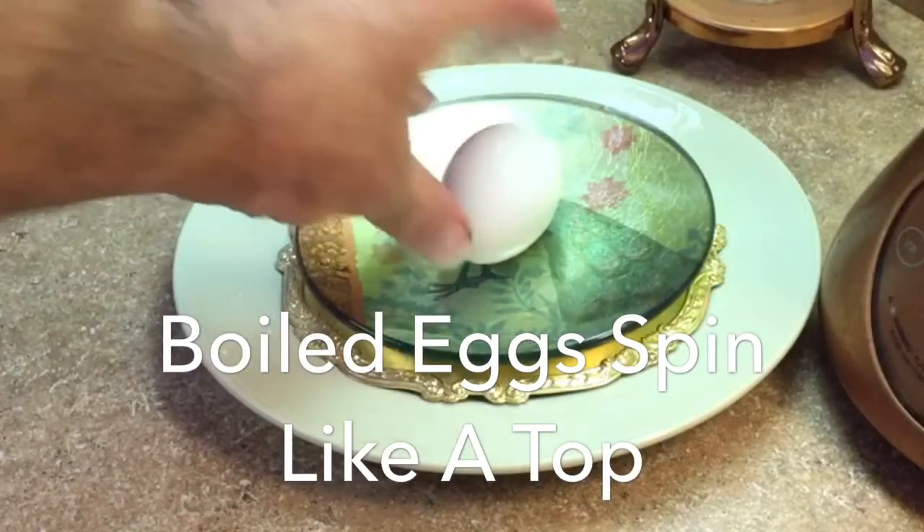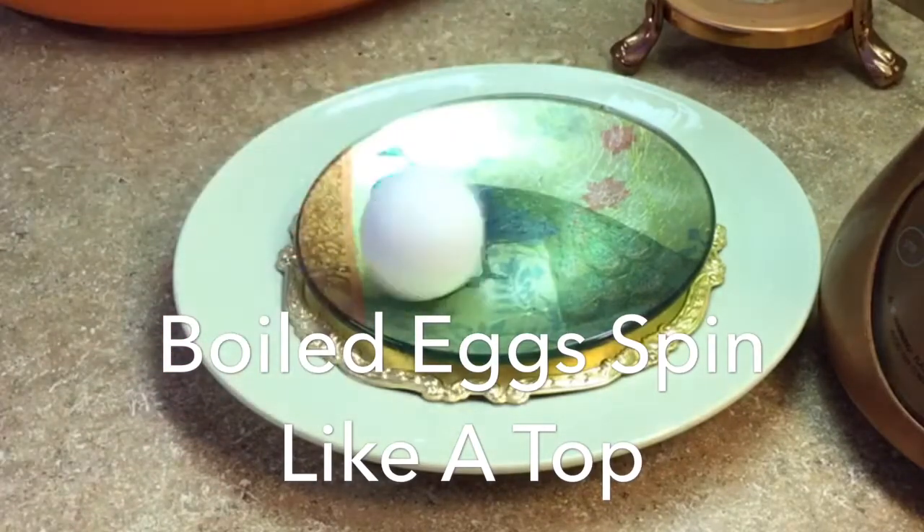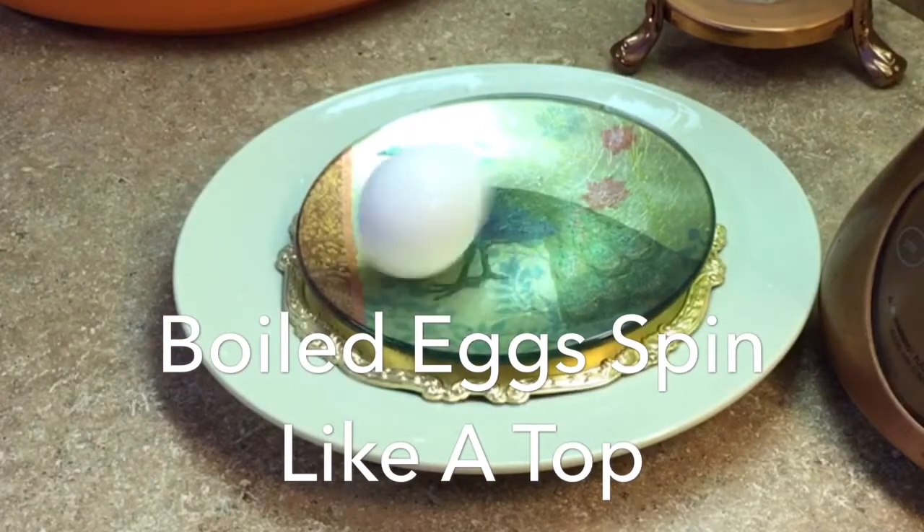How do you know if your egg is boiled? A boiled egg will spin like a top if it is boiled. This egg has boiled.